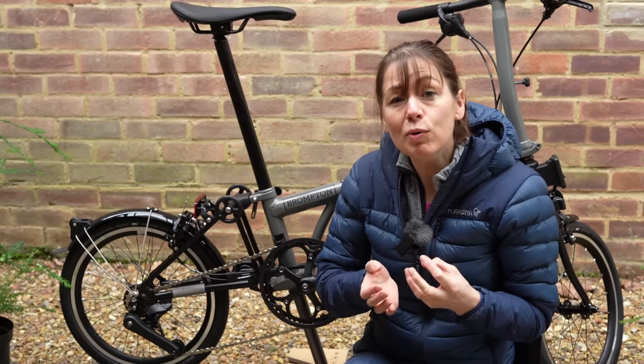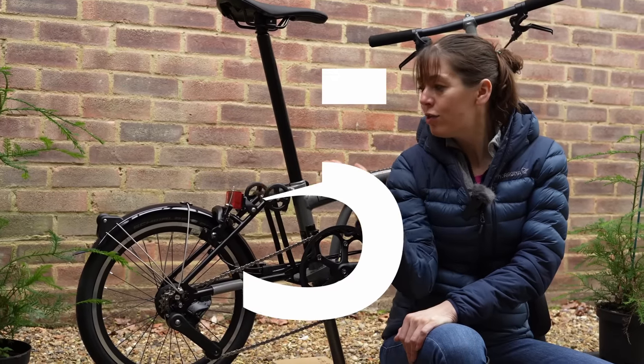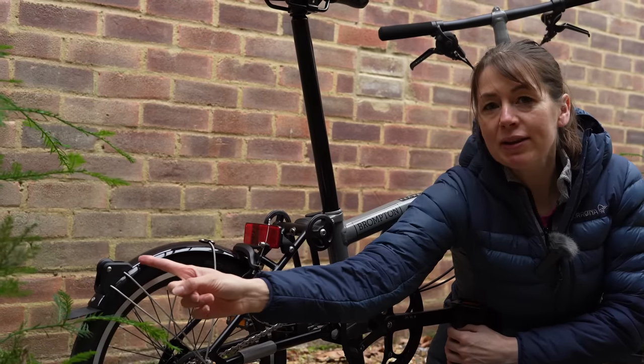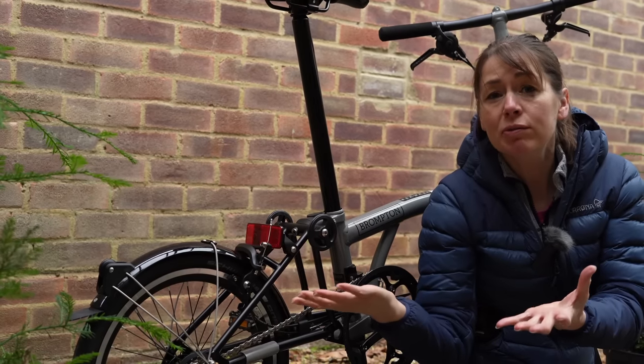We're going to run through our five key differences, and then run through all of the differences in detail. Number five: the roller wheels. And we don't just mean these roller wheels — we also mean the mudguard roller wheel. That's meant the mudguard has been redesigned and strengthened to make the bicycle roll better.